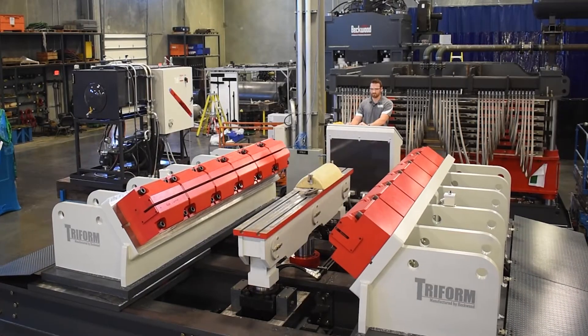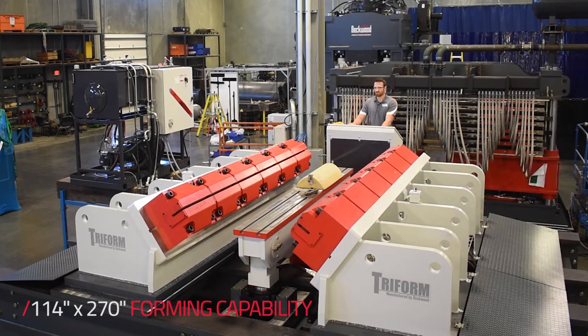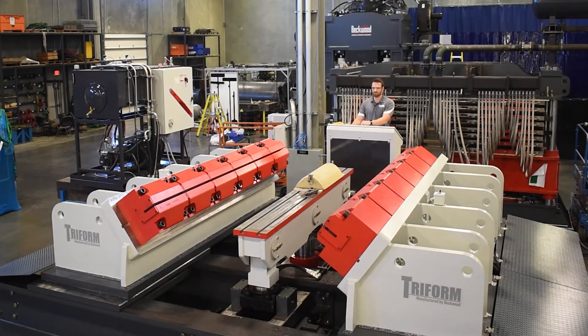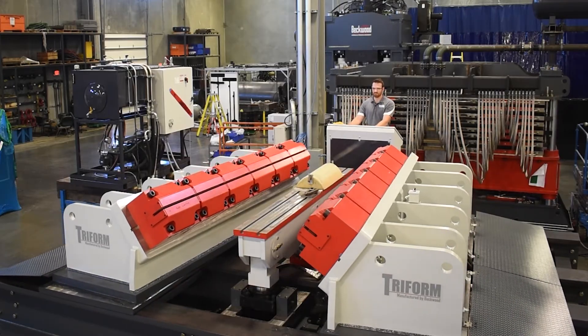As far as the specifications go, this machine will mainly be used to form aluminum sheet ranging anywhere from twenty thousandths thick up to three sixteenths of an inch. The maximum sheet width you can form on this machine is up to 114 inches, and the die table itself provides a max tonnage capacity of 200 tons.